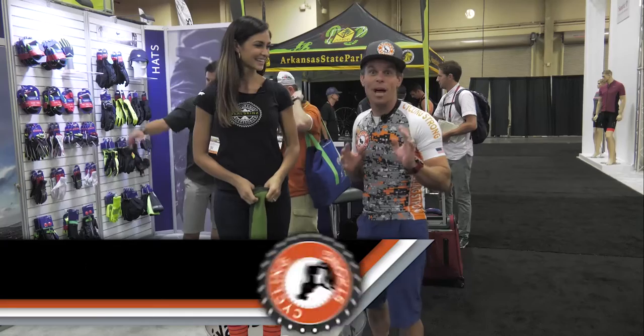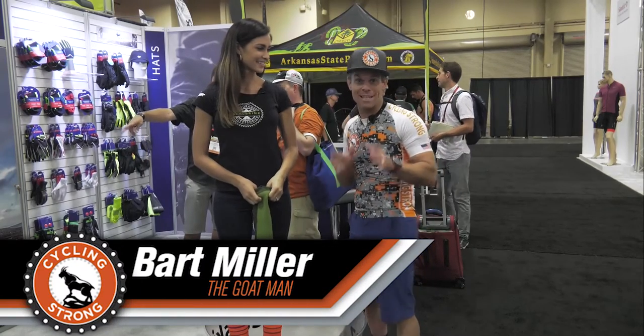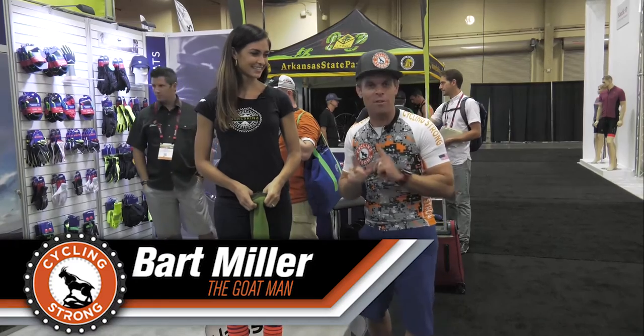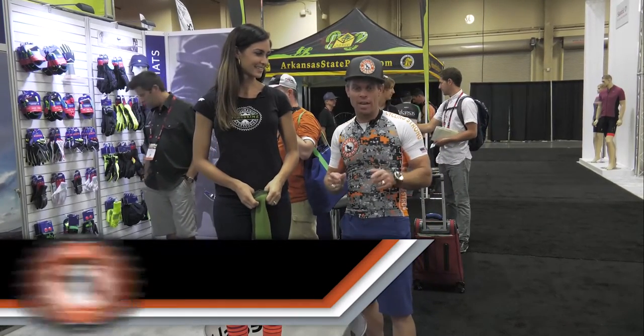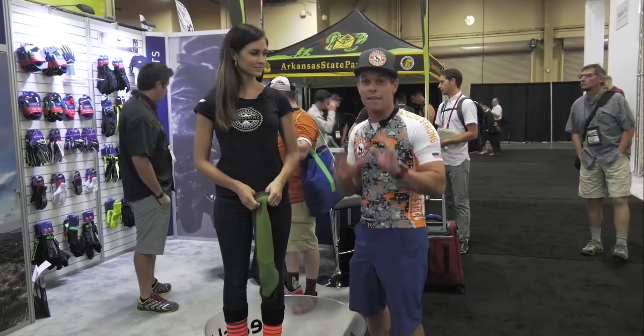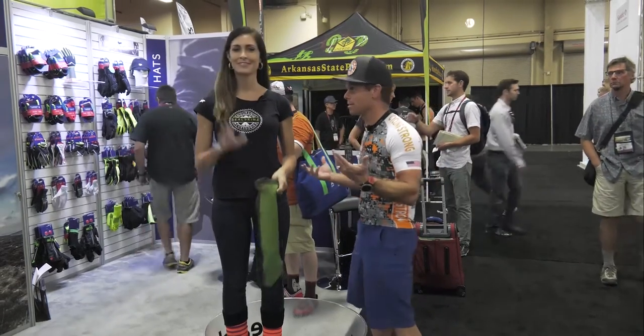Hey, Barbara here with Cycling Strong. I'm here with Seal Skins and Charisse is helping me out. This is an absolutely amazing demonstration. If you've never seen it before, you're going to love it. If you're a fat biker or you're ever into different types of atmospheres, this product is for you.